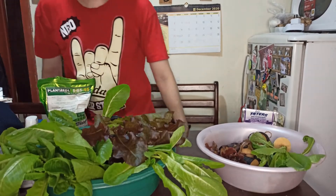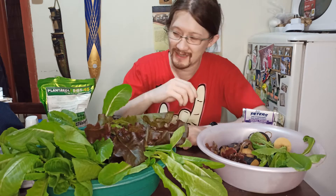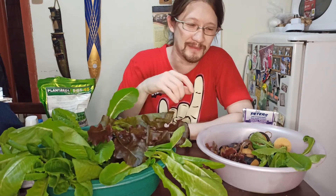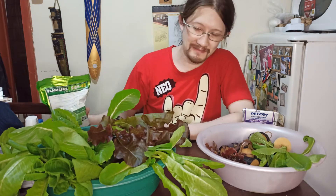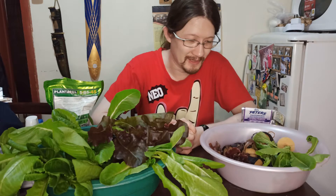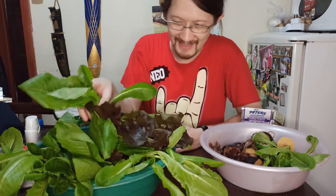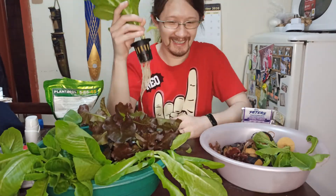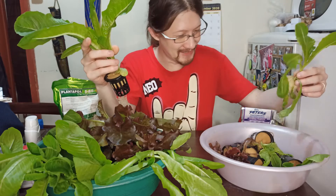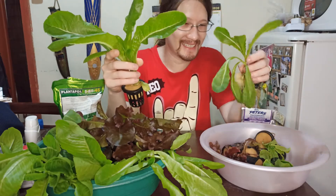Here we are — the harvest for this batch, this experiment with two fertilizers going head to head. The results are pretty obvious. On my right: 5-15-45; on my left: the 20-20-20 formula. For size comparison, I'll get the biggest one from each batch. I can basically pick any plant from the 5-15-45 side to compete. And this here is the biggest one from the 20-20-20 side.